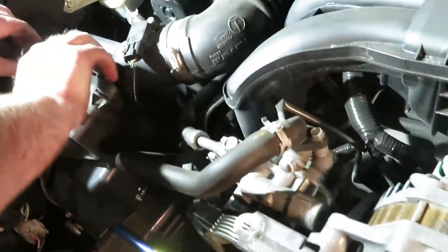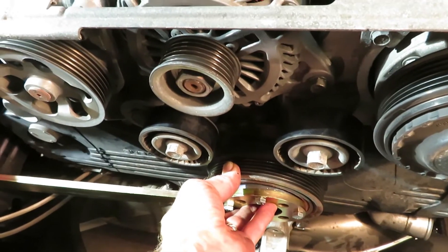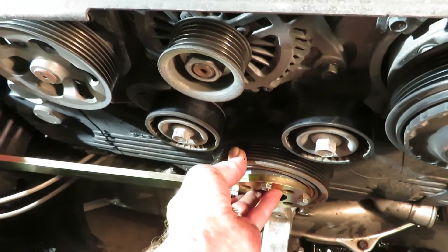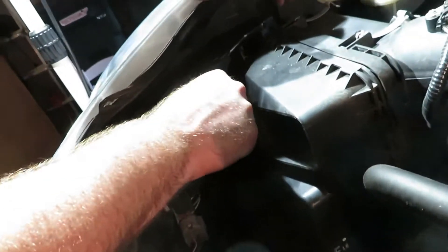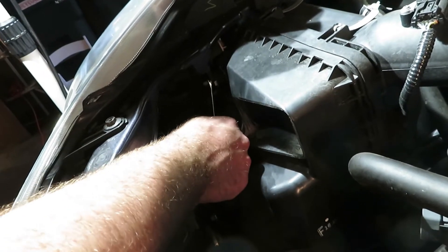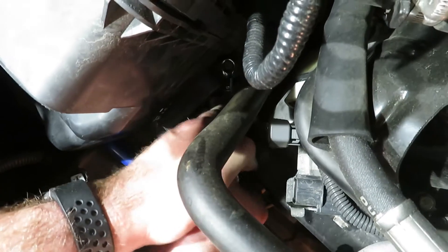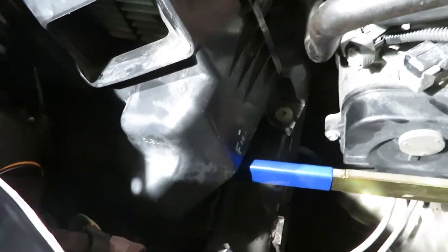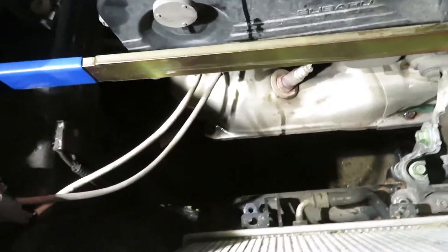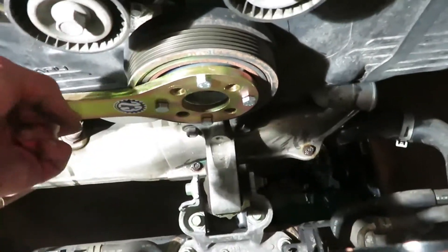We're going to take the air box out of the way so this tool can sit at a perfect right angle here. Otherwise we'd have to have one of us hold it, which could be a challenge. There's a 10 millimeter there and another one down there. Without taking the box out — just unbolting it — we have enough room now to get our holding tool at a perfect right angle.